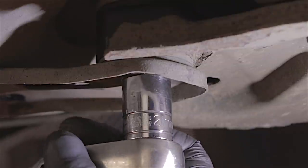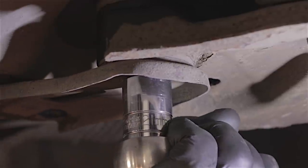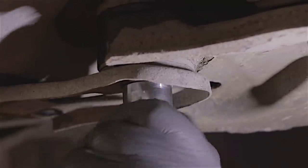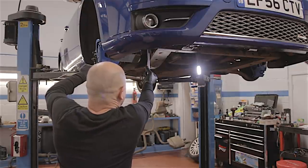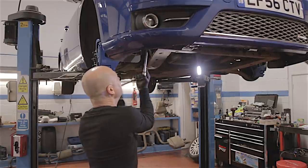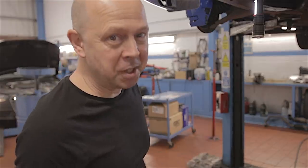Alright — subframe bolts. Will they undo? I'll tell you what, that wasn't half as bad as I would have thought. We're not out of the woods yet — there are the front ones to do. Oh my god — that's coming out lovely! Well, that's some good news — I was worried about that.